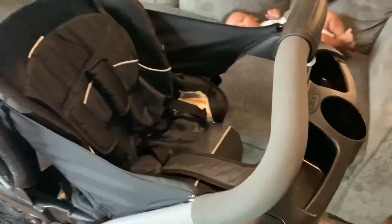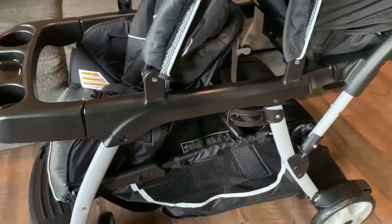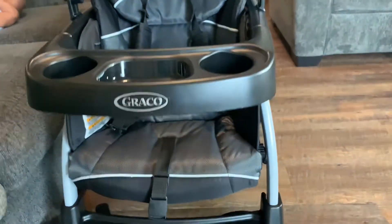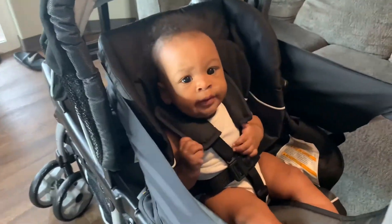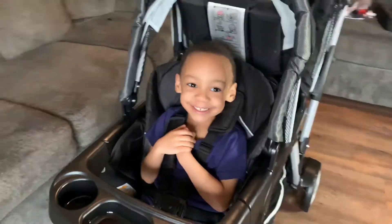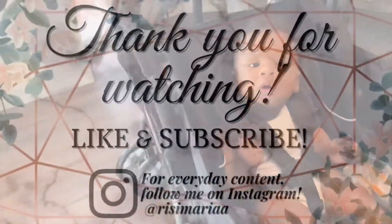Here is the finished product. The stroller is everything and more that I hoped for and wished for, and I love how much space each child has. Here's the visual of both children in the stroller — I think it's nice to be able to see how it all looks together. I hope you guys enjoy this video, thank you guys for watching.